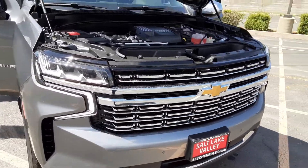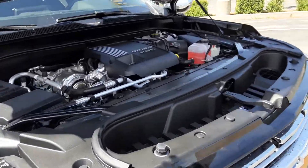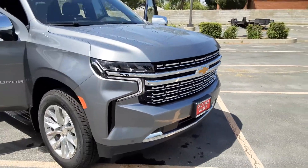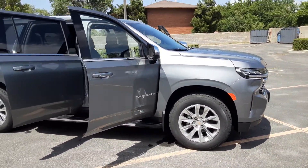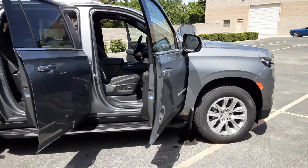You got 277 horsepower at 3,750 RPMs, and you got 460 pounds of torque, which in total you can tow up to 7,600 pounds and about 8,000 with the max towing package. It's also paired with a 10-speed automatic transmission.